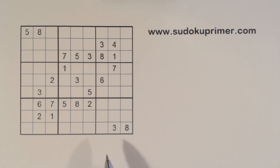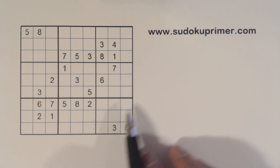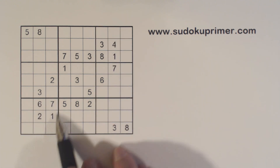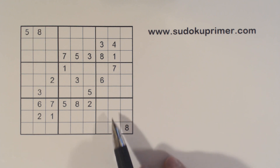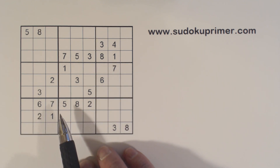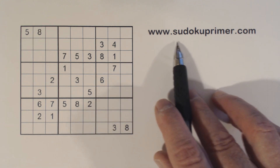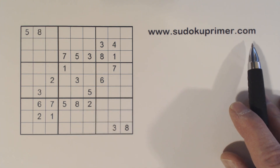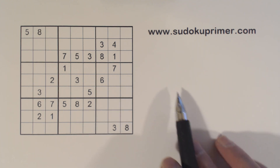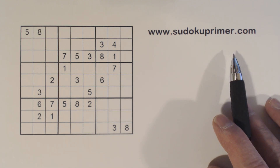We'll get started with some easy numbers. I want to point out the corner patterns here. There are corner patterns, and if you're not familiar with the patterns and techniques I use, you can go to sudokupimer.com — there's a section on patterns, a section on techniques, plus a lot of other Sudoku information out there.